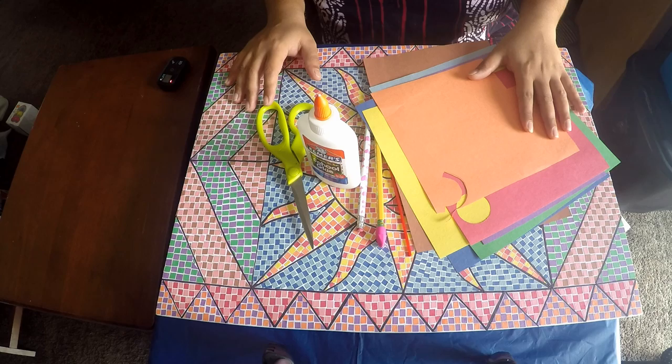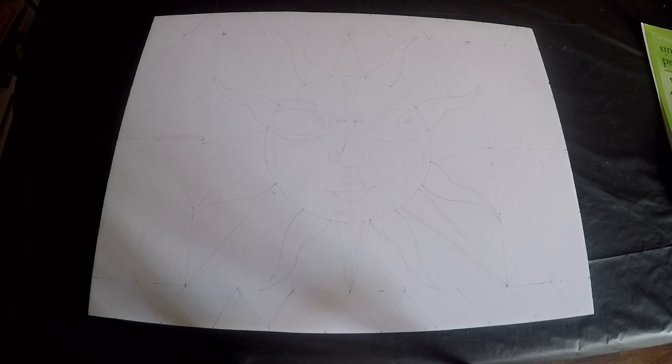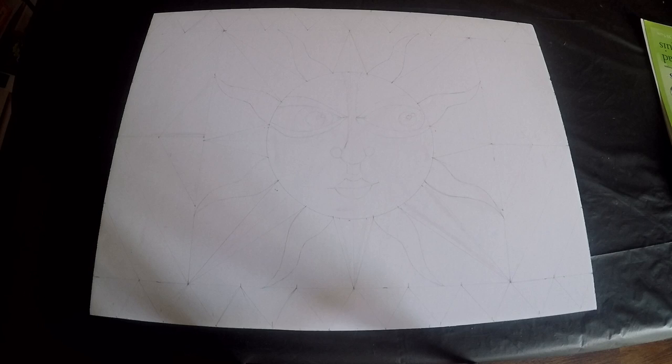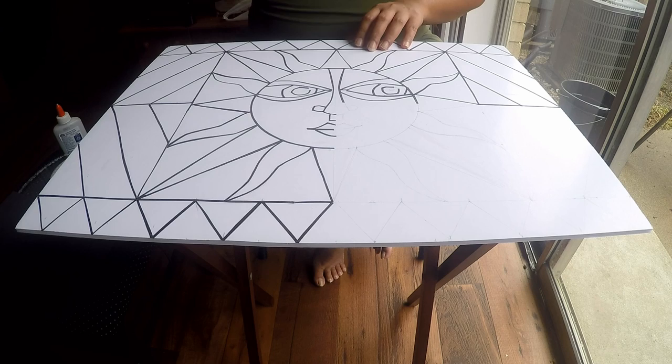Let's jump into the tutorial and let your creativity flow. This is the drawing I'm going to use for today's tutorial — you can draw anything you like, and all the paintings will look equally beautiful.